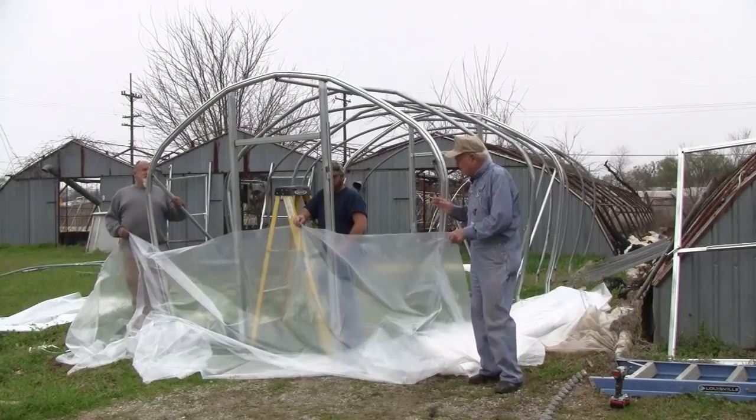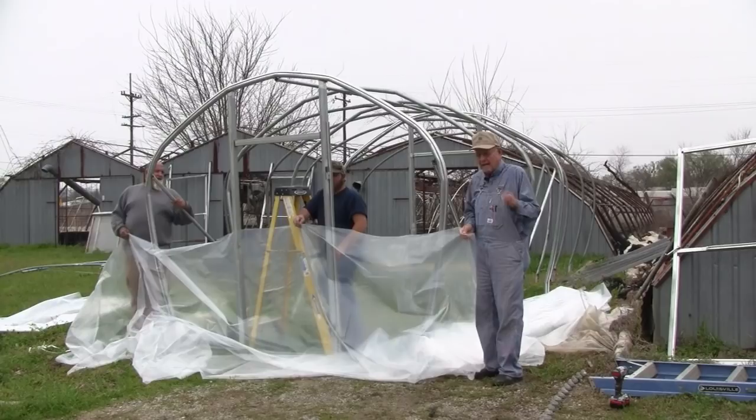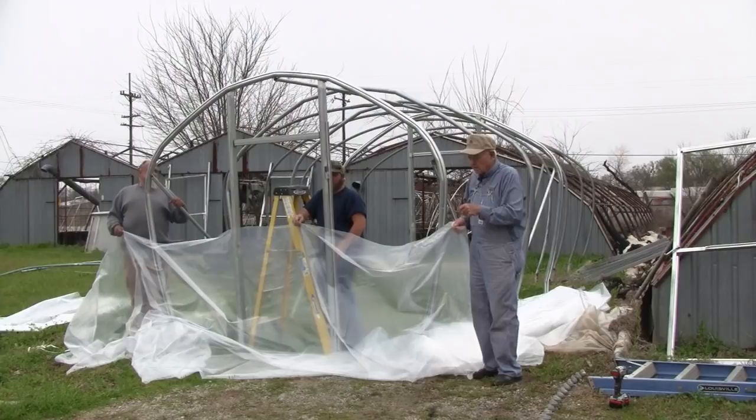You remember last week we showed you how to put the little frame up, put the bows down in. This is a skid around the bottom. We put the bows in, then we put our corner braces on and put the purlin in the middle. Now we're going to show you how to cover this house. The first thing you do is cut up some of this wiggle wire into about 12-inch pieces. We're going to put the plastic on the ends first and then put it on top.